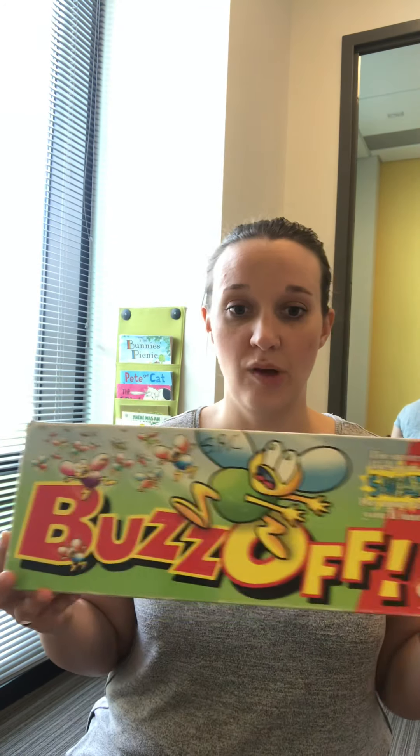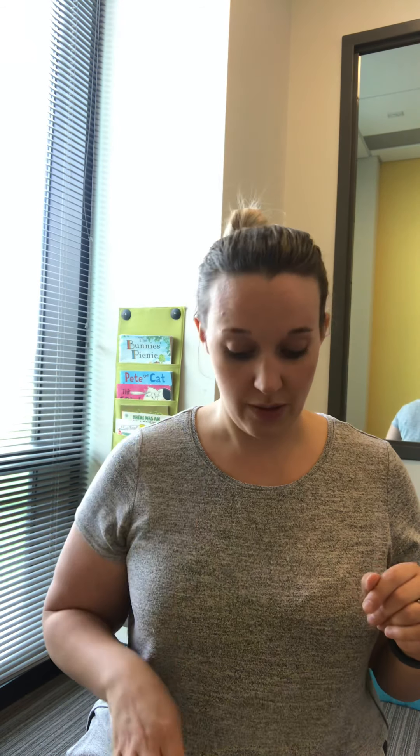This is a game called Buzz Off, but you certainly don't have to have the game. You could either get a fly swatter you already have, or maybe buy a fresh fly swatter, and pretend to kill fake bugs or pictures of bugs around and say 'smack' each time you hit the bug, and kind of go on a bug hunt. That could be fun.